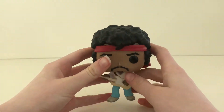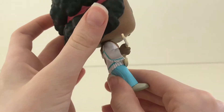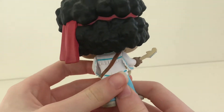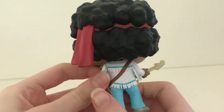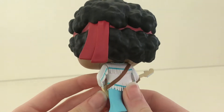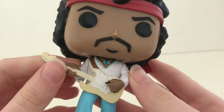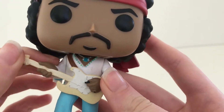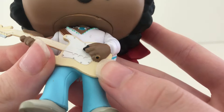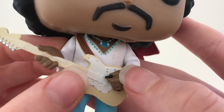He is wearing gray shoes with vibrant blue trousers. He is wearing a hippie-style t-shirt with blue stripes going across. He has a guitar strap leading all the way up to where he's holding his guitar. I love the detail of his hand and his ring where he's holding the guitar.